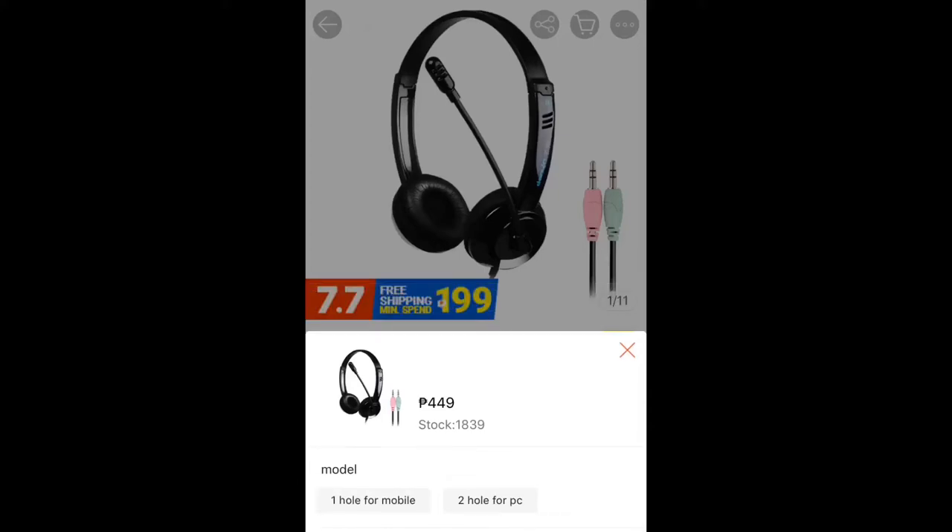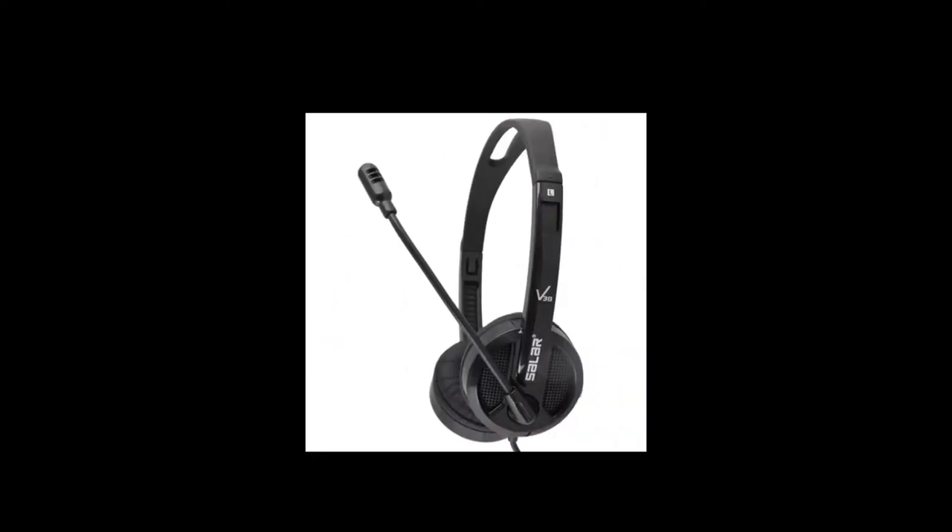If you're working from home like me, you would likely need a pair of headphones to get you through the job. This model in particular comes in two varieties — one for mobile and one for PC.